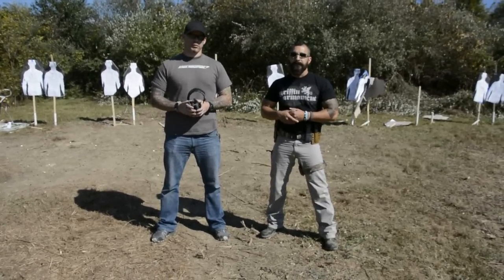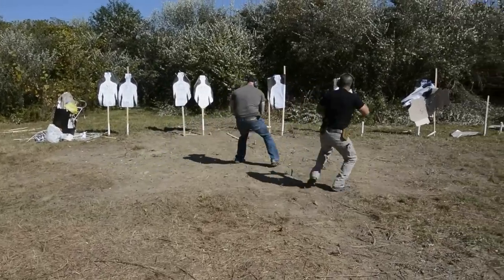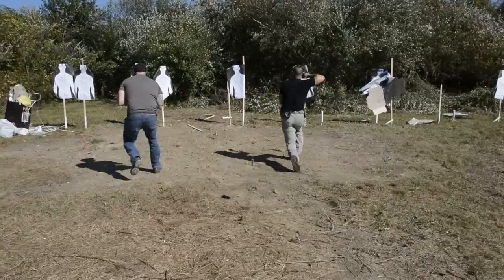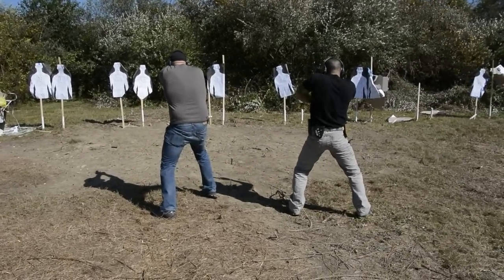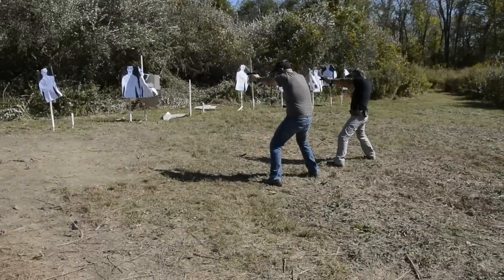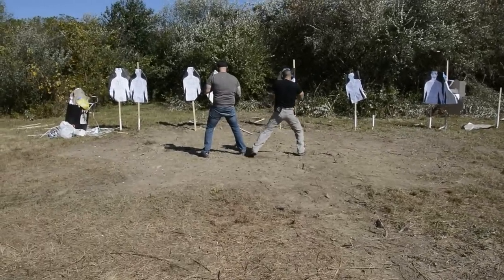Now we're going to run it one more time, and we're going to try to push the envelope a little harder. Right! Left! Back! Forward! As you can see in that second run, push it a little harder, push it a little faster.